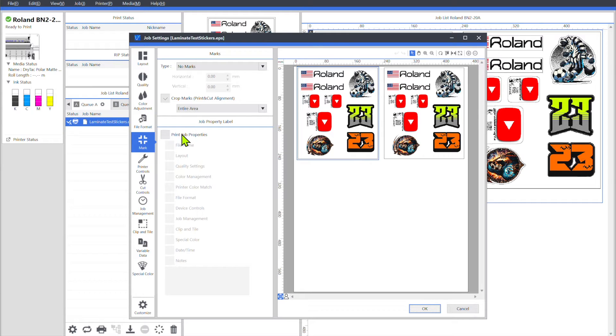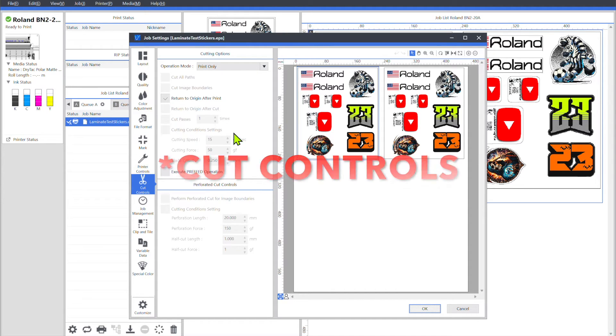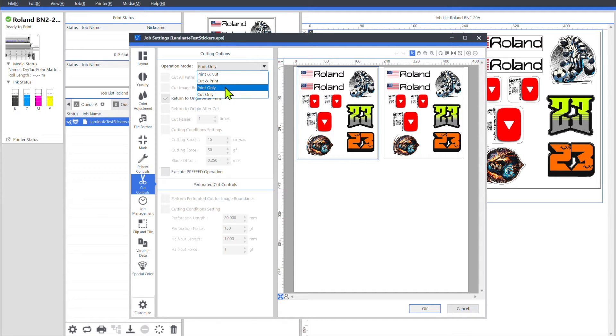Entire Area means it's going to put a crop mark at the very beginning of the print job and then one at the very end. Under the other options, it'll print one between each row, so you'll have a bunch of different crop marks. Print Job Properties, you don't need to check that. Next, go down to Color Controls. Under Operation Mode, go down to Print Only. Make sure Return to Origin is not checked — if it is, it's not a big deal, it'll just go back to the beginning. And that's it for cutting options.